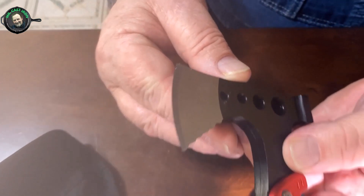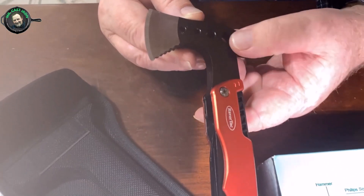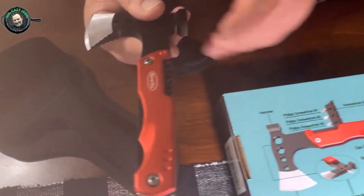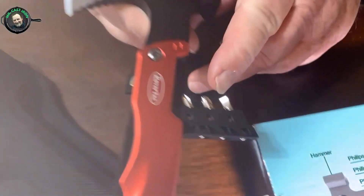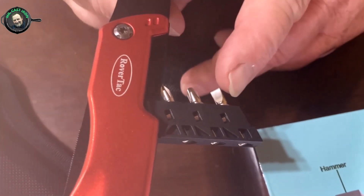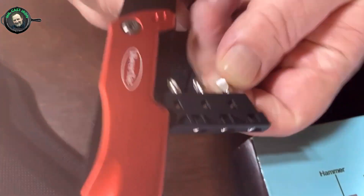This thing is very sharp. We're going to go outside in a little bit and I'm going to show you how we can shave some kindling for firewood. As you can see, there's a hammerhead here, and there are some screw heads — a Phillips screw head, number one, number two, and number three Phillips heads. You could use this as a screwdriver, and there's a flat head also.